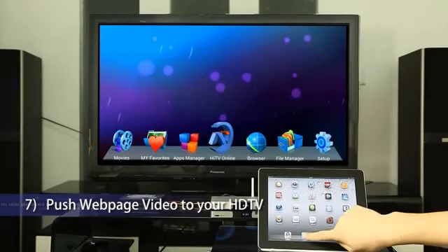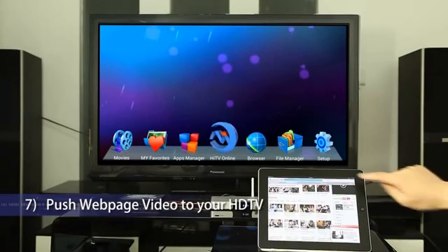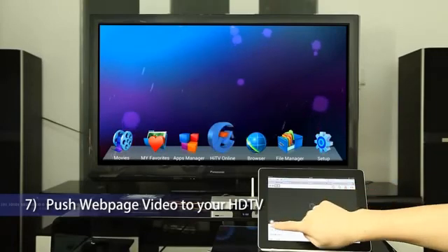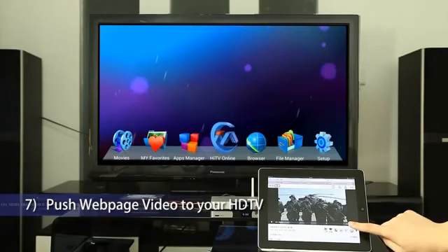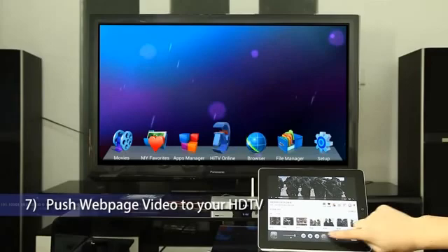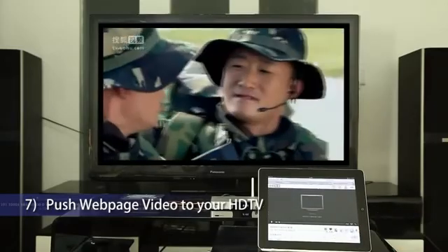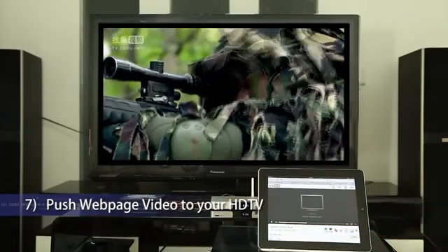Click the browser app, input tv.sohu.com in the location bar, and enter the video web page. Select a movie to start playback. During playback, double-click the home button and then flick to the left. Click the AirPlay icon and you will see HiMedia Smart TV Box Q5 on the same network. Tap HiMedia Smart TV Box Q5 and the movie will be played on your HDTV instantly.